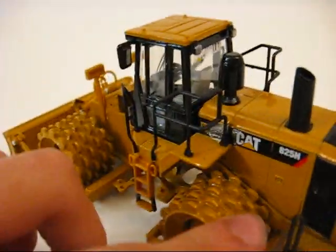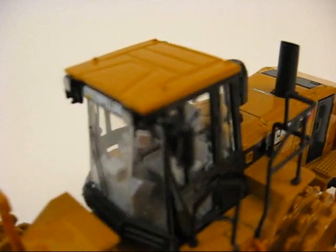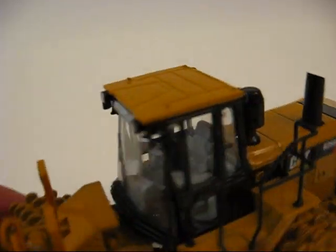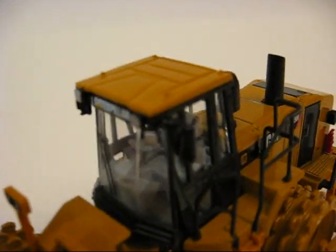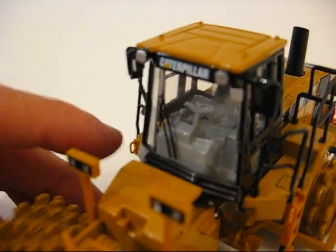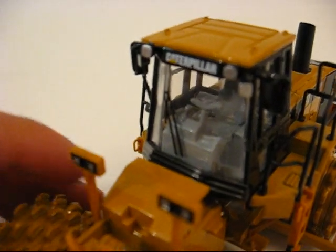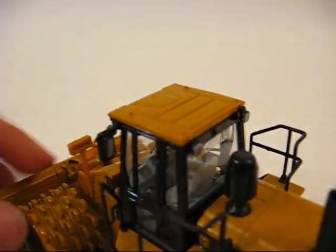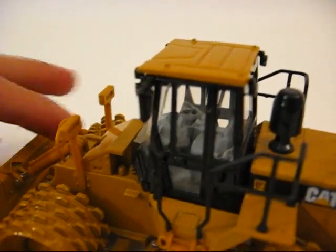Here are your wheels again and your cab. The cab detail's pretty nice. I've never seen the cab with that color — it's usually different colors on the levers, like black or whatever. But that's what they chose — pretty nice.